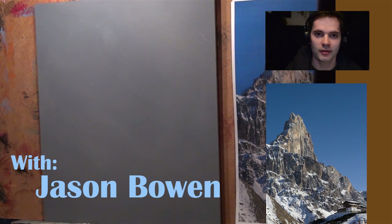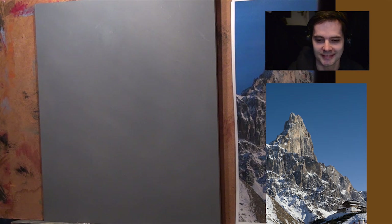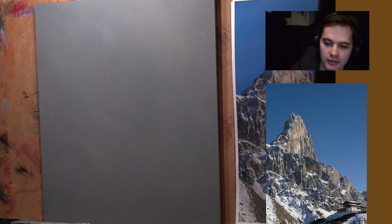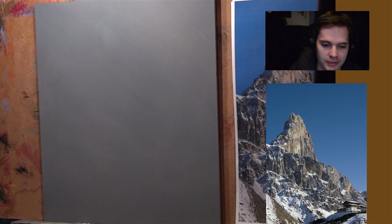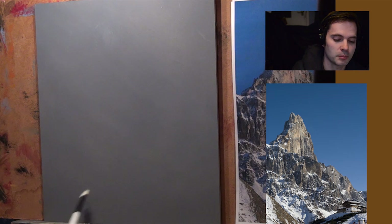Hello and welcome to another episode of me painting. Today we're going to be doing a mountainous picture. I haven't done a mountain in a while and really felt like painting one, so I got this reference picture which will come up on the screen.